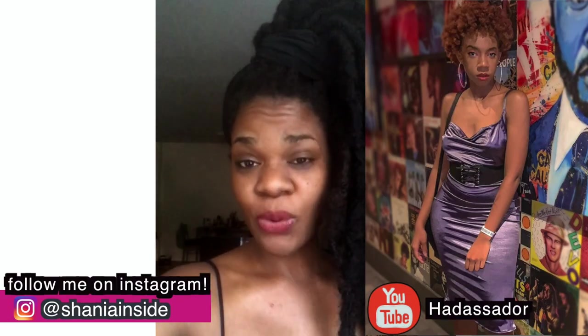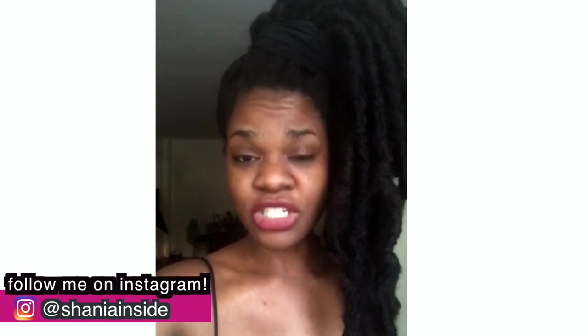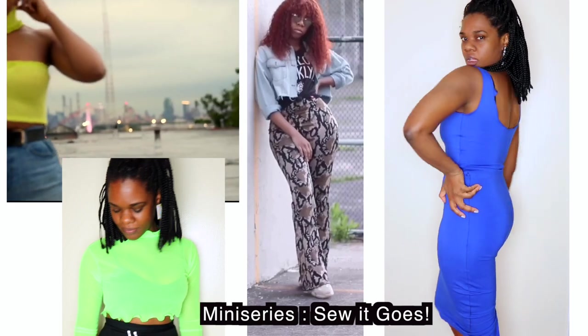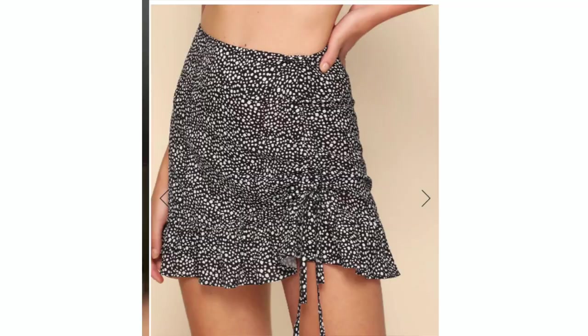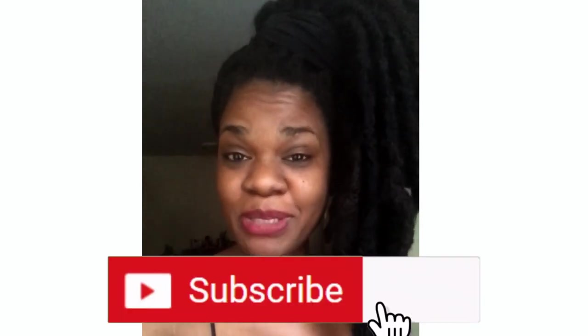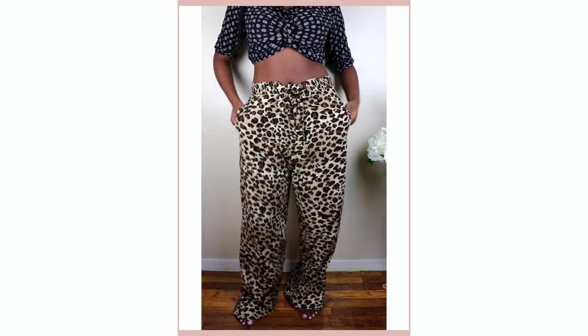Hey, welcome to my channel. In today's episode I am collaborating with Hadassah for our So It Goes final episode. We collaborated on a mini series focused on different DIY challenges, and this episode's theme is fall wear. In my tutorial I'm going to show you how to turn some oversized animal print pants into a super cute ruffle skirt with a drawstring on the side. If you're subscribed, remember to turn on your notification bell so you don't miss any new videos.